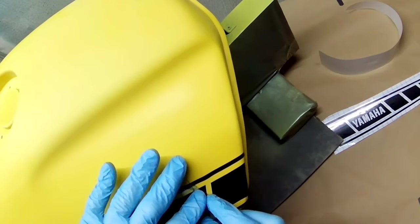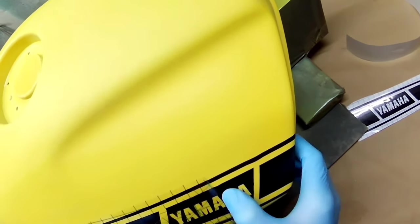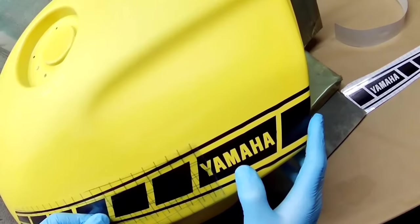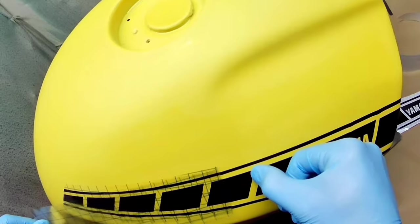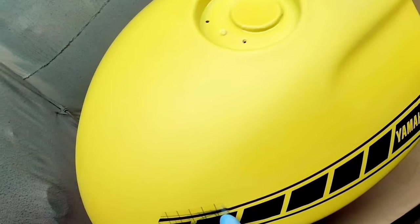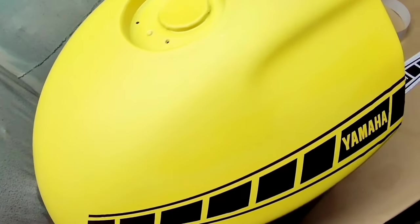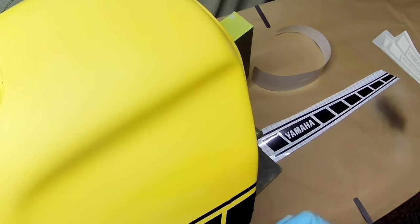Just a few things about the decals - if you're interested in doing bike stuff, I cut these myself on a Silhouette Cameo 4. I've actually got a Cameo 5 out now, but I cut them on the 4. I designed them myself, which is relatively easy to do. I did a video showing how you can take an image and cut it out in vinyl using stencil material. I'll put a link to that video in the description.